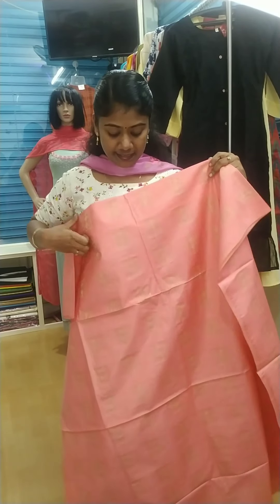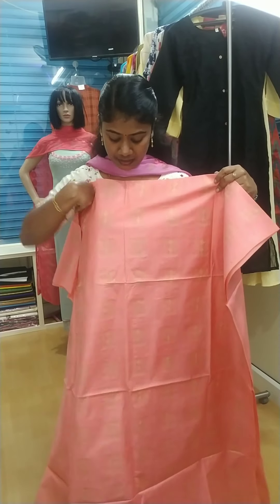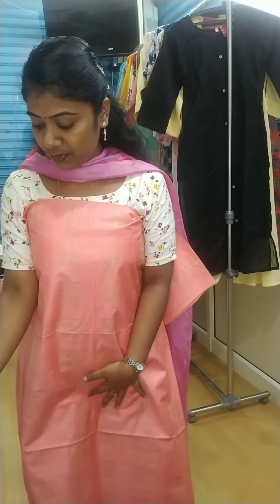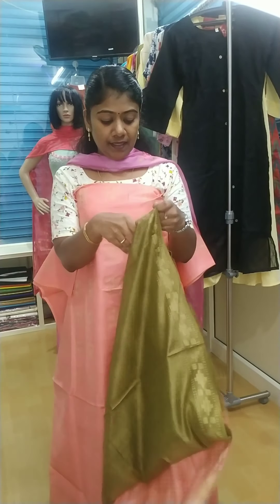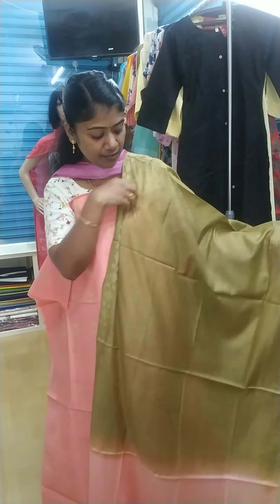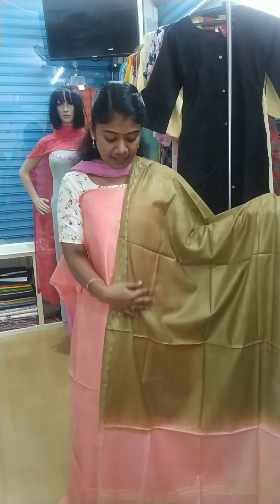It's a light shade. It's a self color. Beige color. All over the thread. It's a top color. It's a semi-silk color. In the side portion, there's a thin thread. In the center portion, there's a green color.